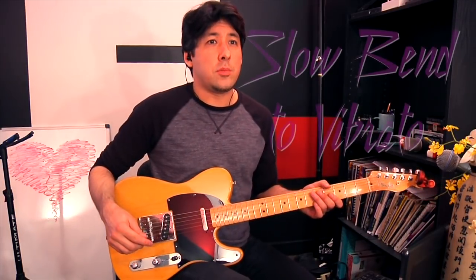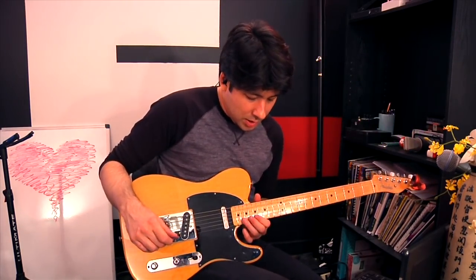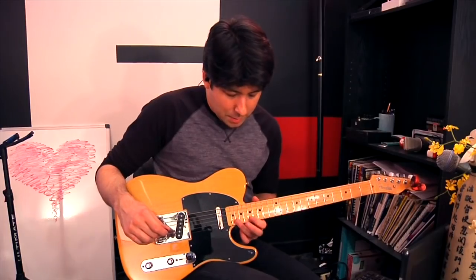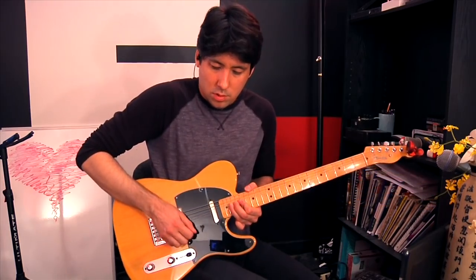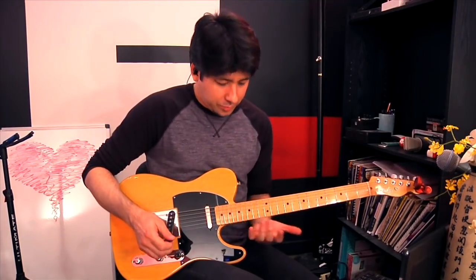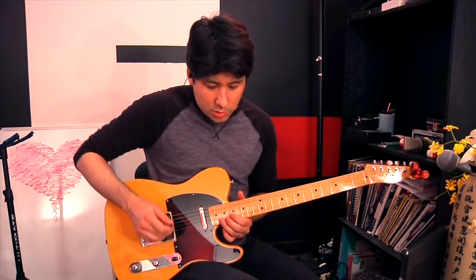We're going to move to the second string, 20th fret — so it's an A minor shape box here. I'm basically going to be bending that note up slowly, and when I get to the top, I'm going to pick it again and then shake it with vibrato. My fingers are killing after doing these Prince licks. What you do is bend the note slowly, and when you get to the top, hit it one more time and really shake it.